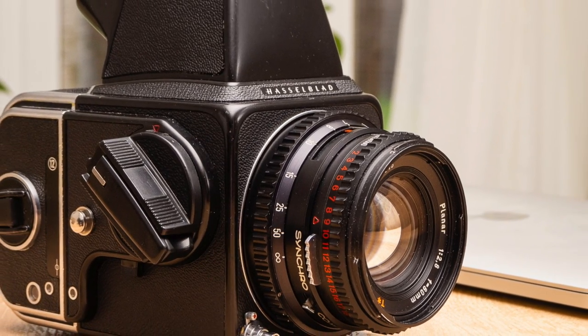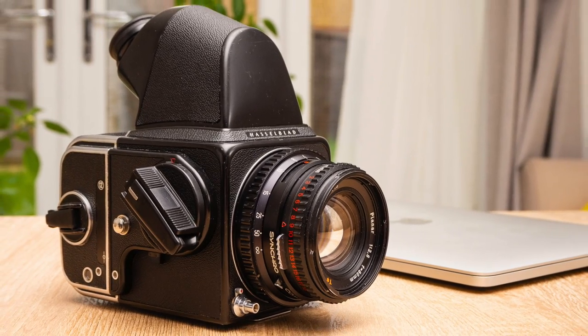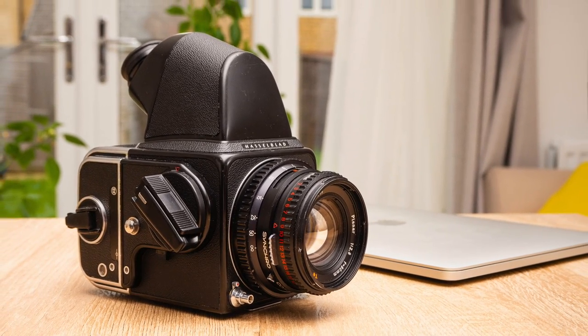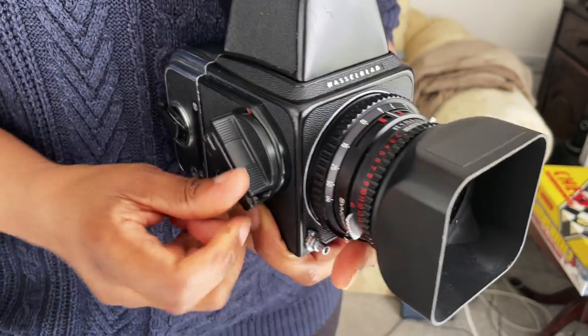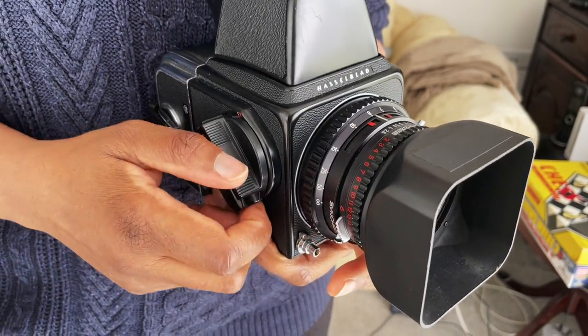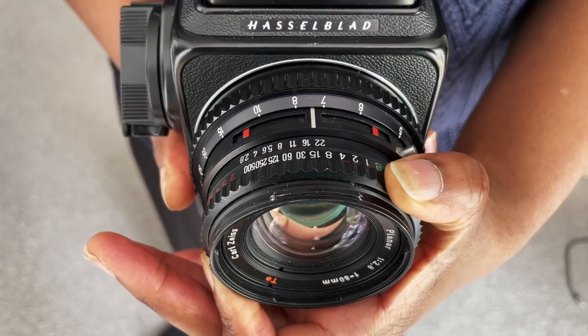Welcome to 3 Minute Pro. This is the Hasselblad 500CM, which was made between 1970 and 1994. It's probably the most famous medium format film camera in the world. I'm going to be covering the different parts of the camera and also how to load film and take pictures.